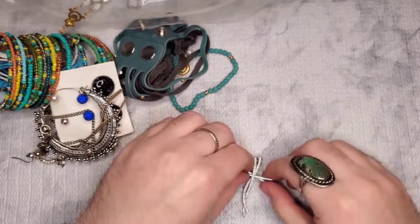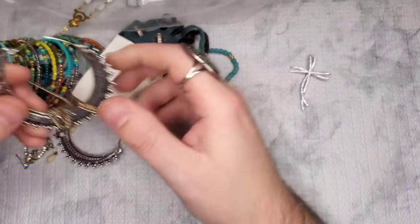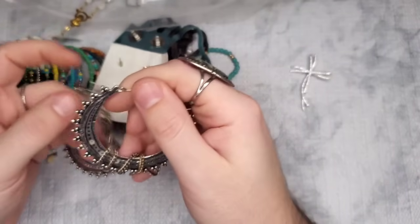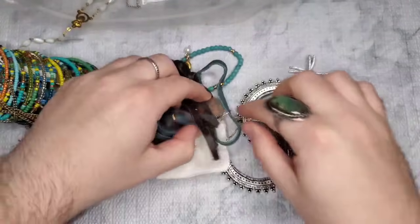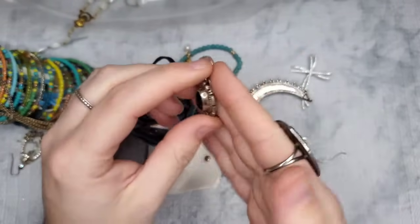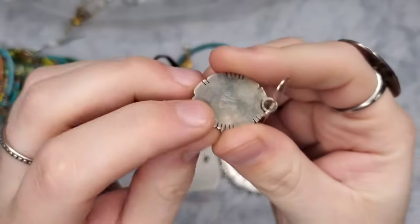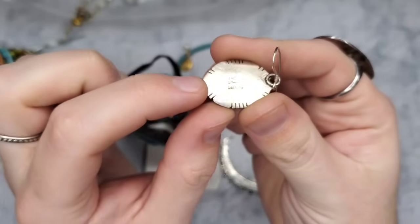I'm going to get the diamond tester warmed up. I really need to get a Presidium — it's on my list for 2024. We're in 2023, guys, almost at the end. Oh — look at this Native American sterling earring! I already know this is sterling — when it's marked like that, almost on a slight slant in that font, it's usually Zuni. This one is actually marked with an animal that I don't know what that's supposed to be.